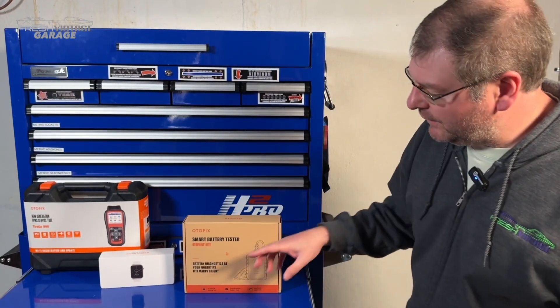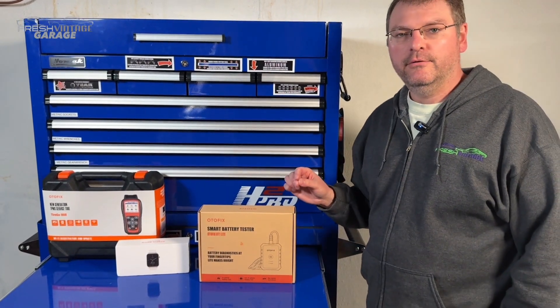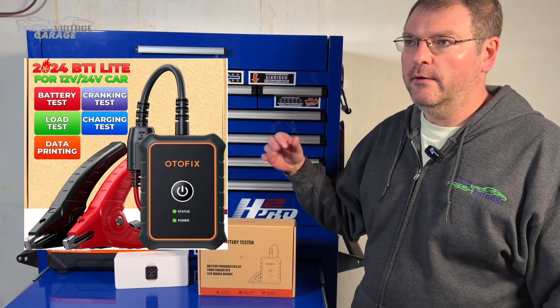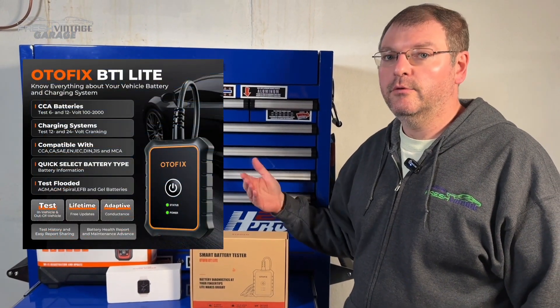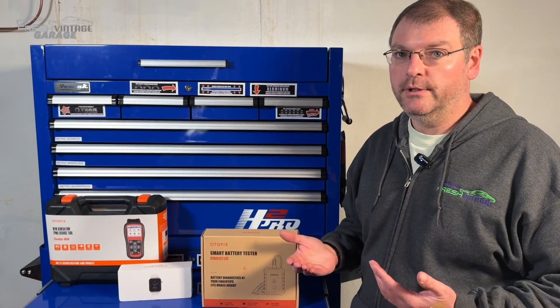Today we're specifically looking at the AutoFix BT-1 Lite Smart Battery Tester. When you say the word 'smart' as part of the battery tester, this does pretty comprehensive testing. Obviously it'll tell you your voltage, it'll also check while you're charging and starting the car to get your cranking amps, and it'll also check your starter and the running charging voltage of your alternator.